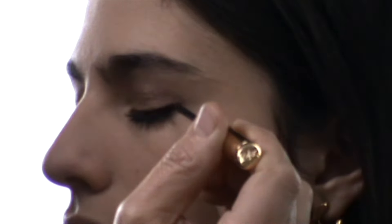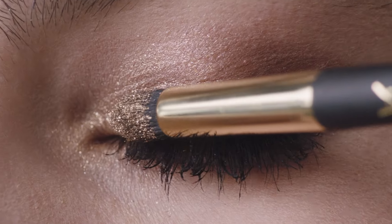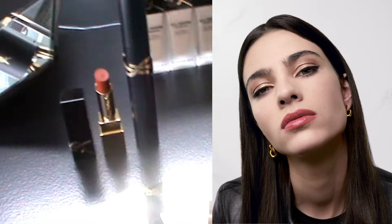We are all obsessed with the 90s beauty, especially YSL Beauty's Smoky Nude Eyes. Let's revamp it today.